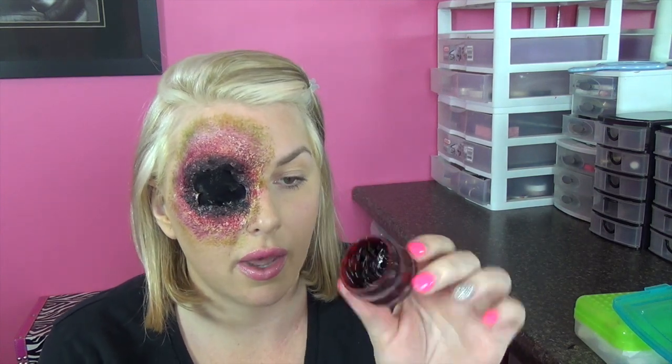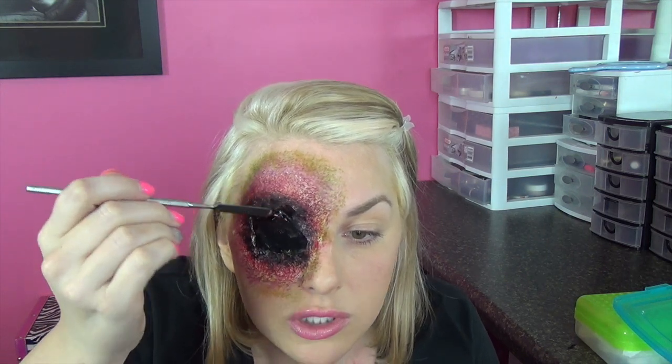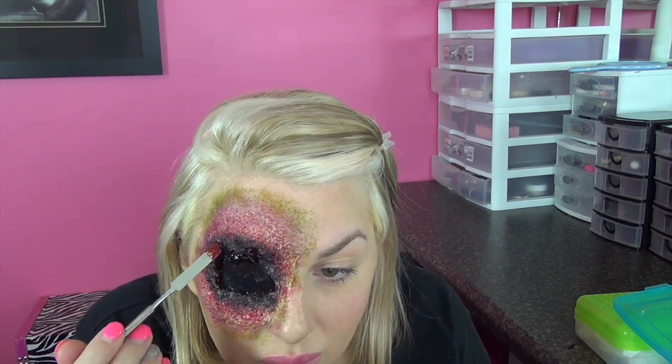I'm taking some Ben Nye Fresh Scab and a clean spatula and I'm going to put that around the edges of the wound on the inside. Now be careful when you're doing this — just remember where your actual eyeball is. I think the pantyhose screen is probably enough to kind of protect it, but I'm going to be careful in the center because product can probably seep through. This fresh scab is great — it gives that wet, gross appearance. I'm picking up my edges with it because I like to see that skin or toilet paper kind of hanging off and flopping.